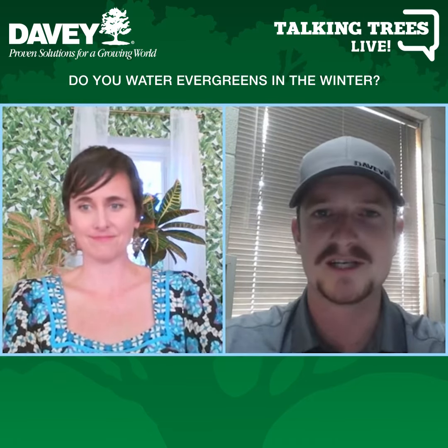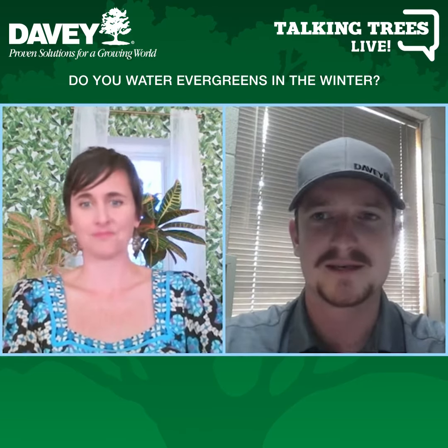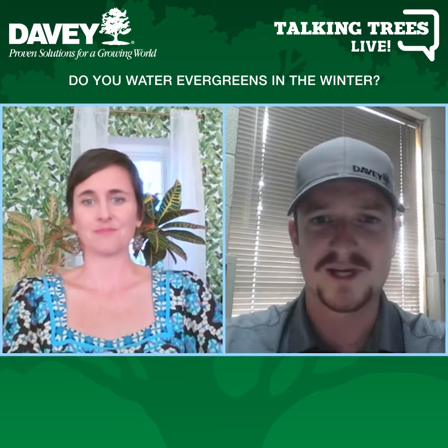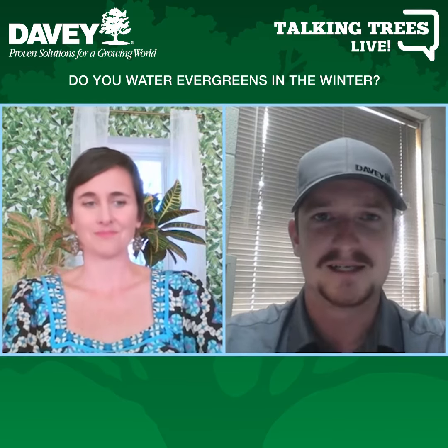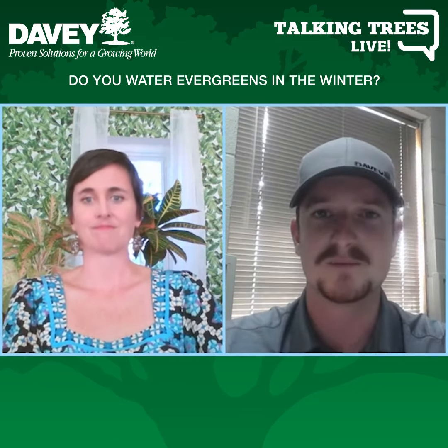Evergreens really benefit from winter watering. If you don't have your sprinkler system running — which most people don't because of freezing — you're either pulling out a hose or calling us to come out and deep root water for you as a service, just providing that supplemental water to bridge the gap until spring.